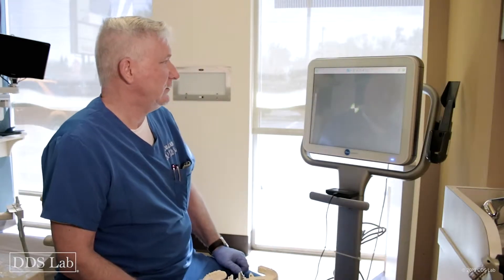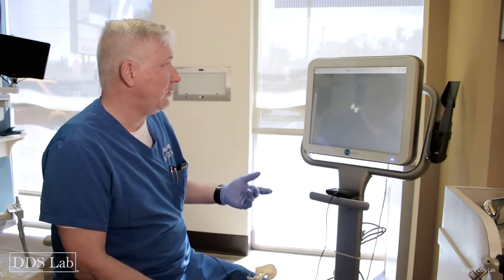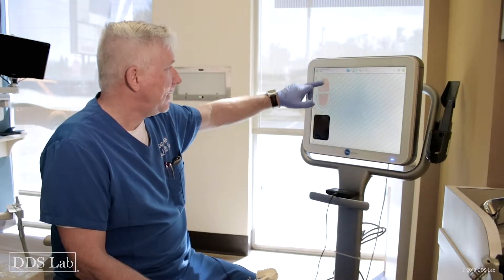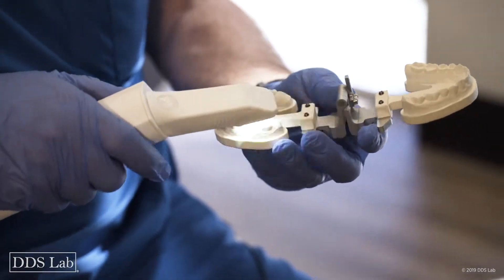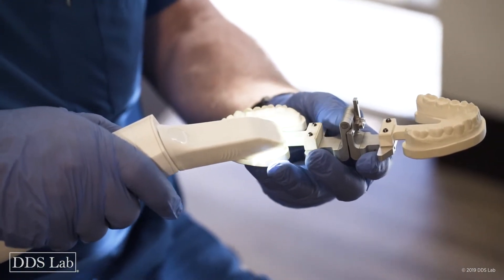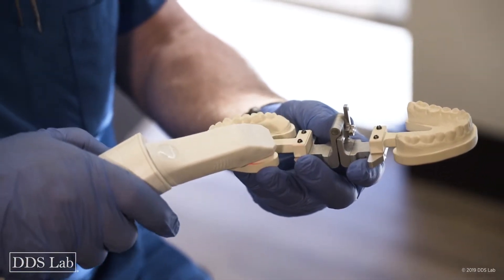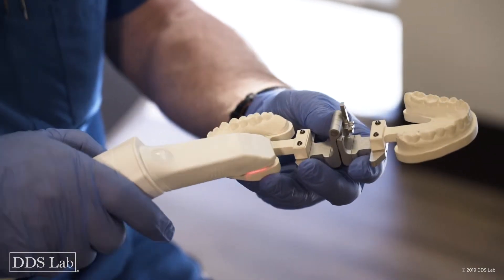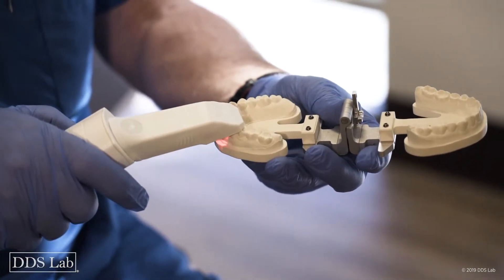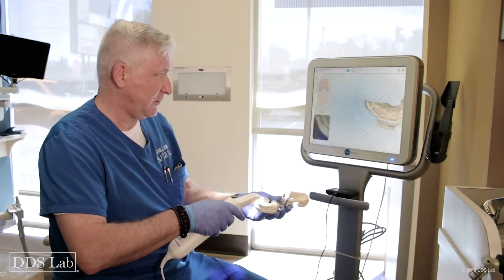I'm going to go ahead and go to my scanner. First thing I'm going to do is start on the upper — it doesn't really matter but I'll start there. I get my camera in position, starting at the terminal molar right on top of it on the occlusal, making sure I capture everything. I move to the cheek side a little bit and come forward, making sure I capture the tip of the teeth.